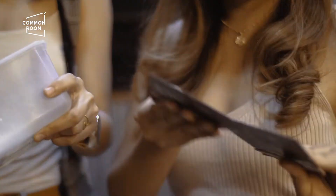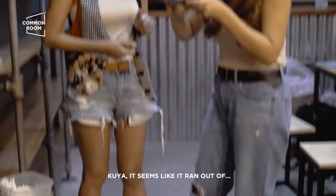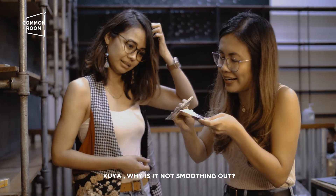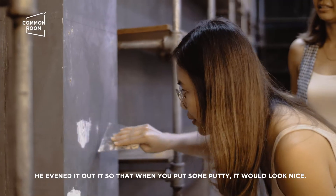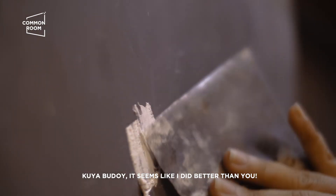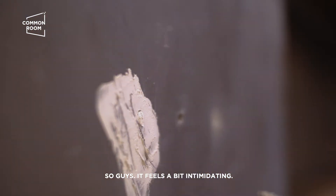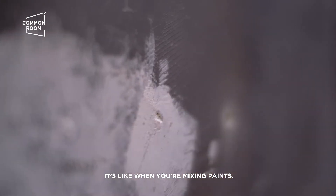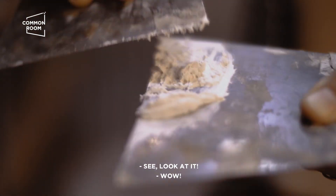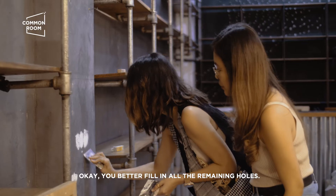I'm so ready for this. There you go. Kuya, bakit hindi siya nagiging suabi? So, ang ginawa ni Kuya Budoy kanina, pinapantay niya para pag naglagay ka na siya. Kuya Budoy, parang mas maganda yung ginawa ko, ah. Pwede ba akong taga-putty muna ng wall? Guys, medyo nakaka-intimidate siya, ha? But you can do it. This is actually relaxing. Parang yung nag-mix ka ng mga paint. Nag-disappear na yung butas. Taposin mo na lahat yung butas.